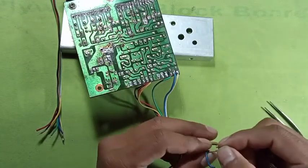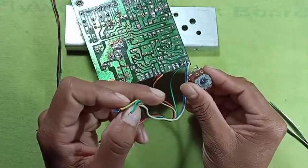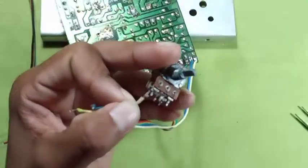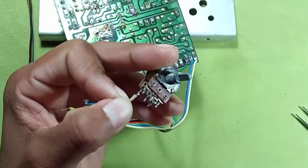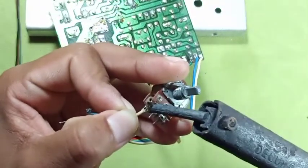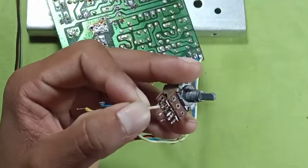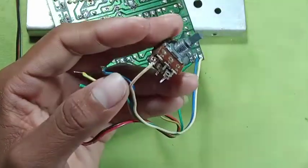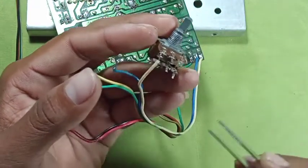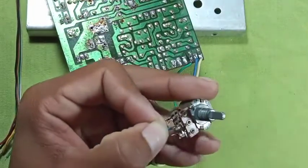So friends, my connection will be like this. We will put the 3 pins in the 3 pins, and the other one will also put the 3 pins in the 3 pins.